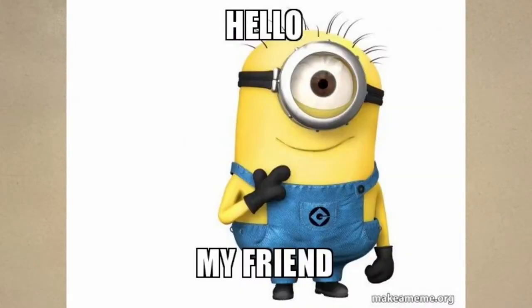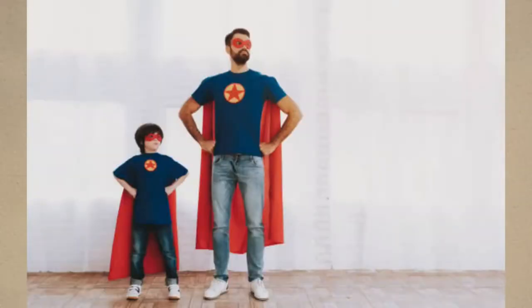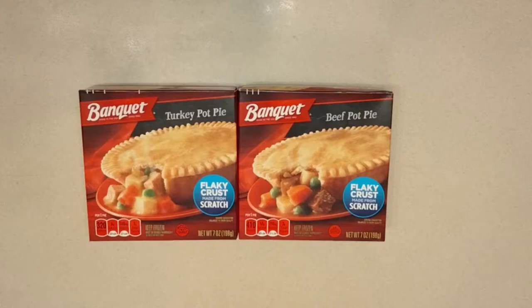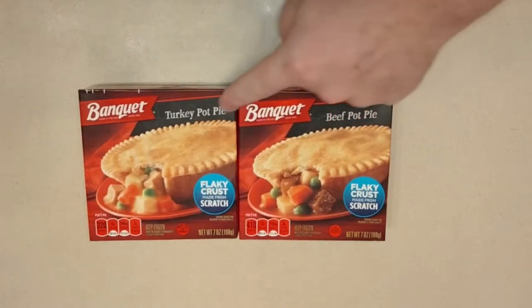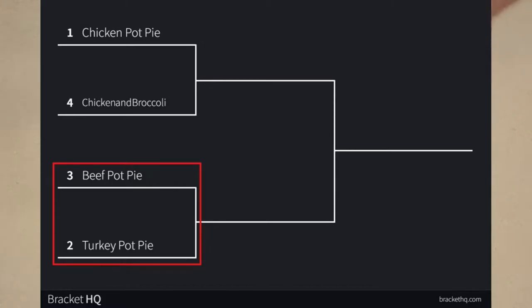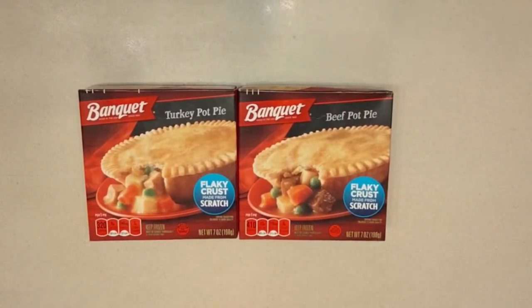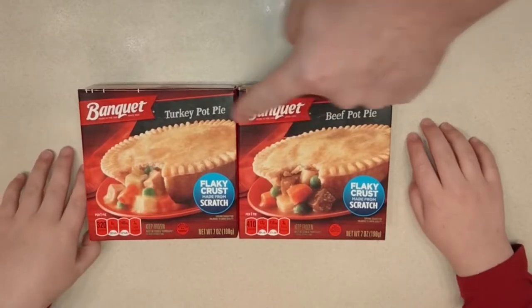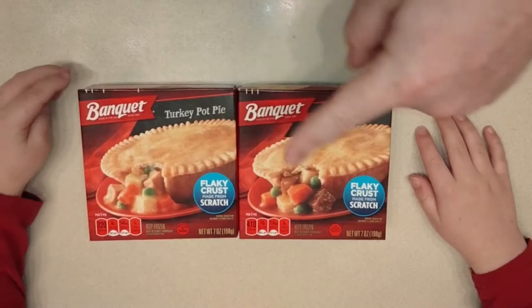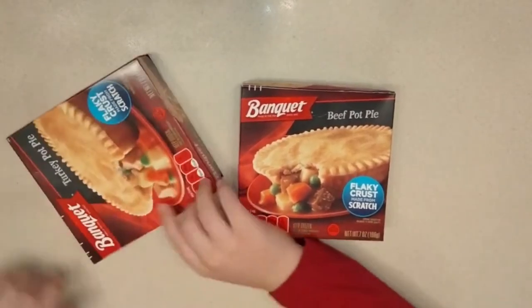Hello my friend! I'm joined with SSG — my son. We're reviewing turkey pot pie and beef pot pie and comparing the two. This is the two seed versus the three seed in the tournament bracket. I bought them at Walmart for 96 cents each. Last time, the chicken pot pie beat out the broccoli pot pie, but I was disappointed with both. Go ahead and open these up, young man, let's see what we're working with.